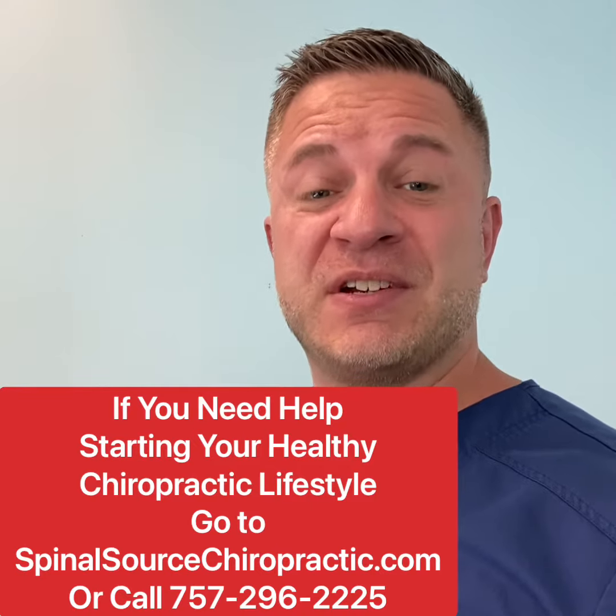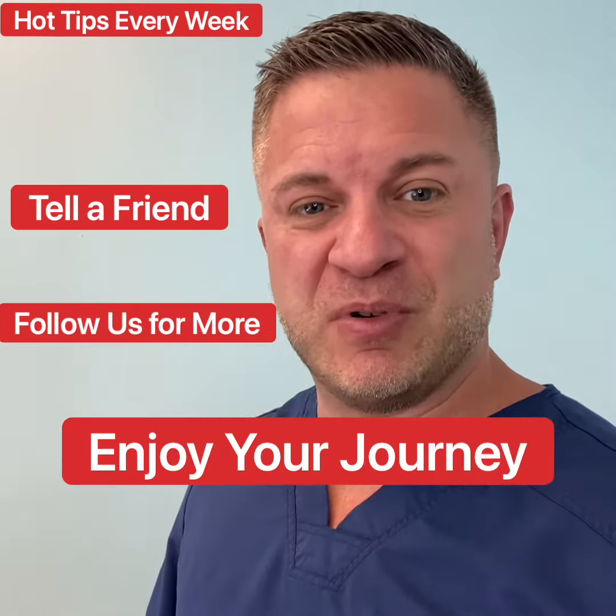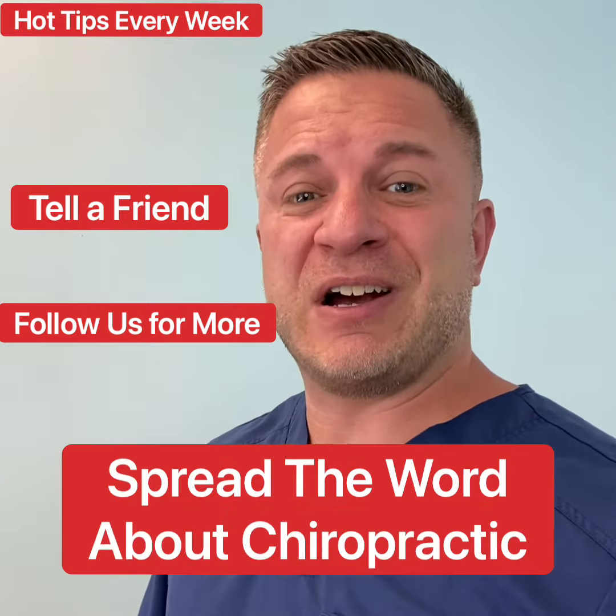If you need more information on your healthy chiropractic lifestyle, go to SpinalSourceChiropractic.com or call us directly. The number will be below. Enjoy your journey. Spread the word about chiropractic.